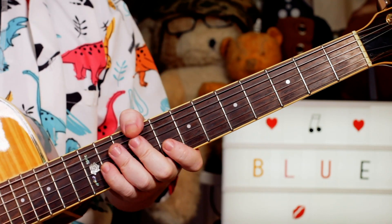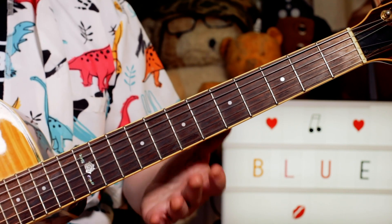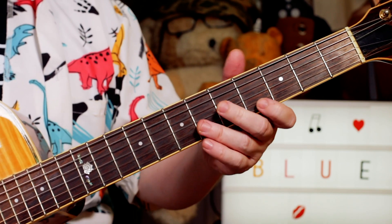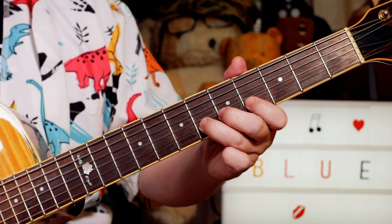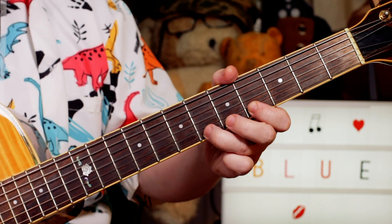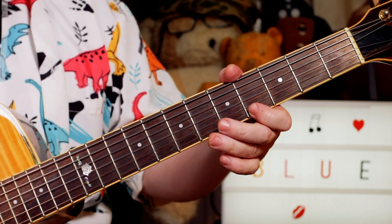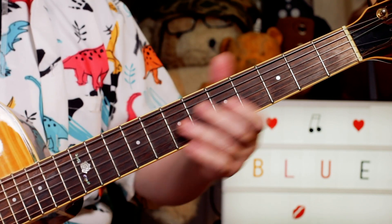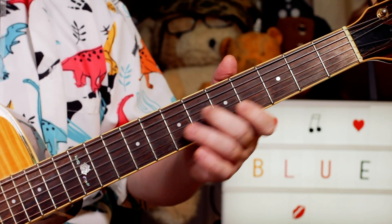So this is the improvised solo - hopefully some of these licks will give you ideas for creating your own solos. We're still on the F blues scale: A flat, B flat, A flat, F. So the kind of box shape, often referred to as the BB box - the BB King box - you're 5, 4, 6, 4, 6 on the G and B strings.